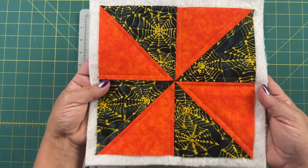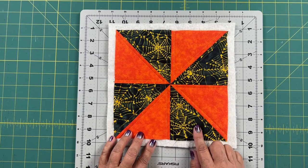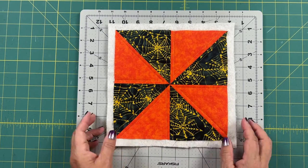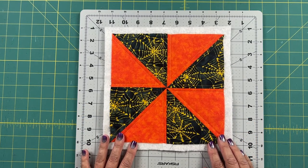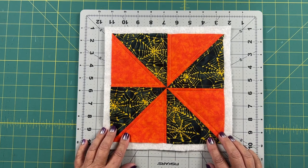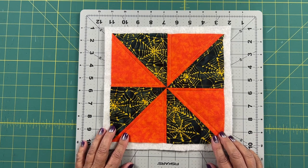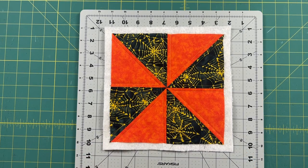And there you have it — here's your first quilt-as-you-go block. We need two of these pinwheel blocks, so go ahead and create the other one, and then we'll continue next week with another block for this quilt-as-you-go project. That's it for this week. Thanks for watching — tune in next week for the second part of this project.